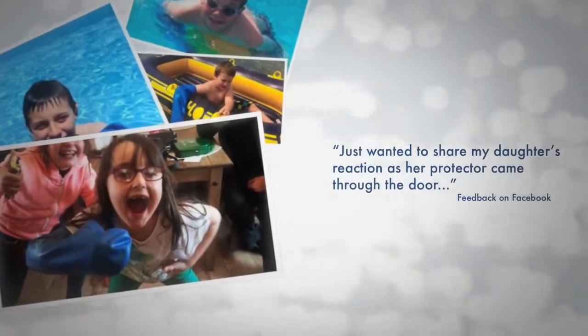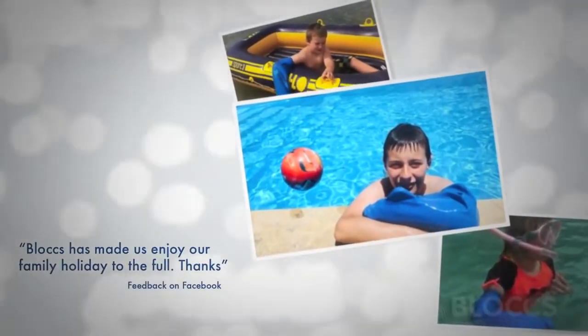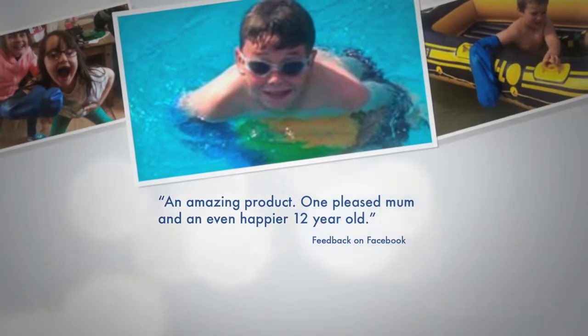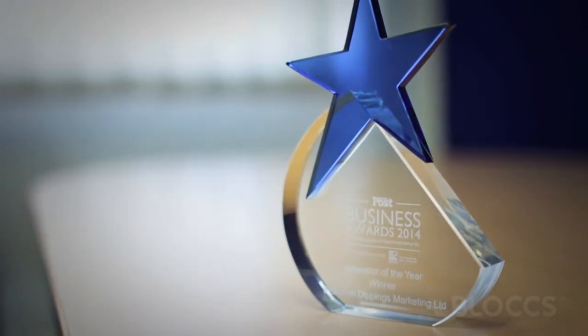We get feedback from customers daily, explaining how it saved holidays and allowed their kids to enjoy being able to get in the pool and the sea. Blocks is recently an award-winning product innovator of the year. The award gives our customers confidence and reassures them that they're going to receive a quality product.